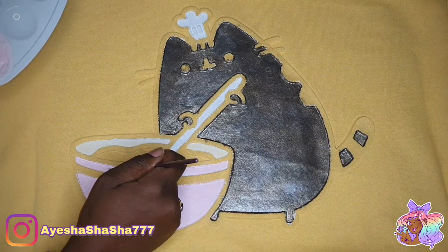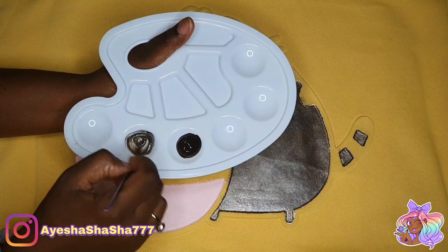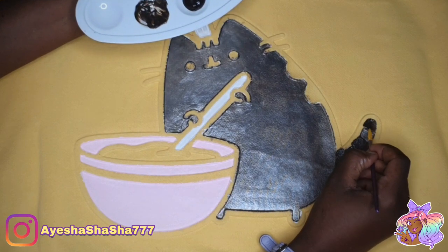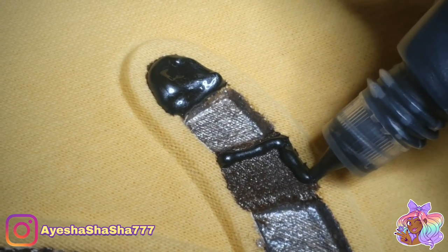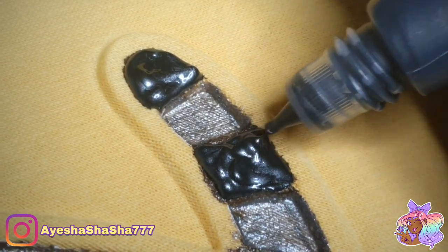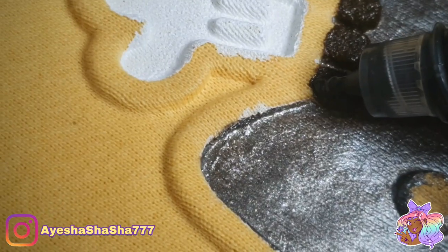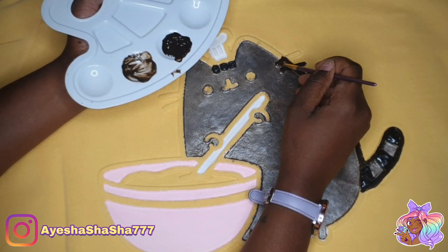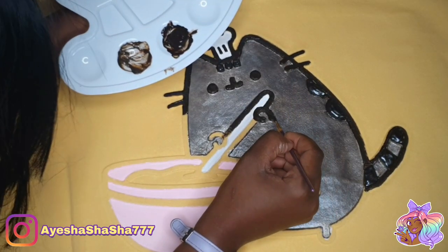You'll probably notice that my outfit changes throughout this video — that's because this is done over the course of a few days. You're not even seeing the full process because you need to let each layer dry for at least six hours. I can't really do this during the day because I have a four year old child, so I had to wait until the evening and it wasn't always possible. It took a bit longer than I expected, but that being said, it was such a fun creative process. I really do like the 3D puff paint. I know my hand looks a bit shaky — I was balancing in the most awkward position trying to get this shot, literally holding the phone and painting at the same time.